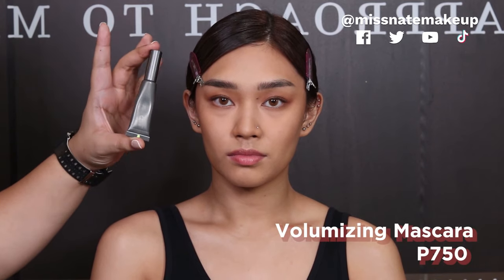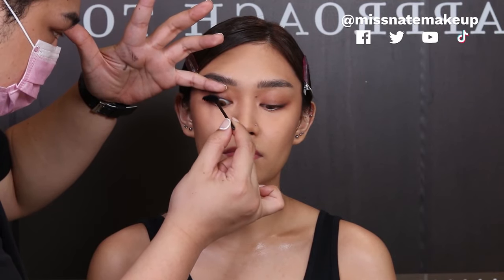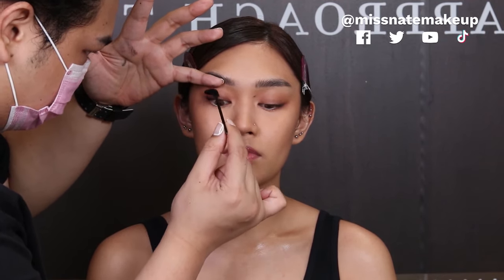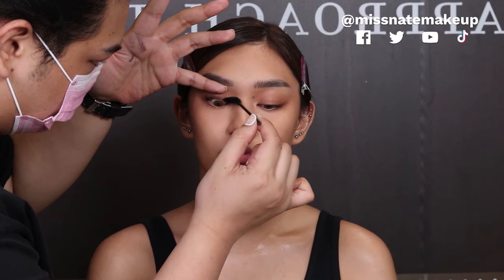We are gonna be using this Volumizing Mascara from MUD — super affordable and professional grade, because we are a professional school. Since it's not masyadong hita sa camera, maglalagi tayo ng konting brown liner. We're just gonna apply some eyeliner — sobrang creamy — we're using the Eye Pencil in Enriched Brown.